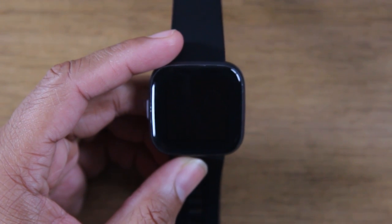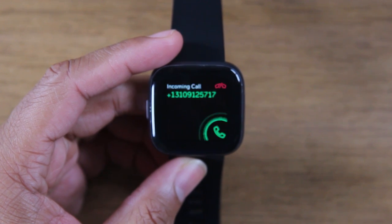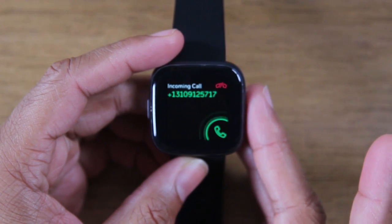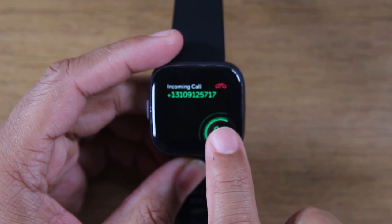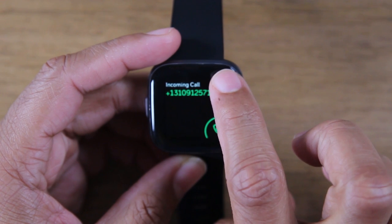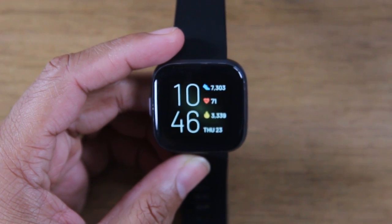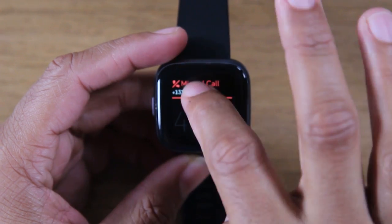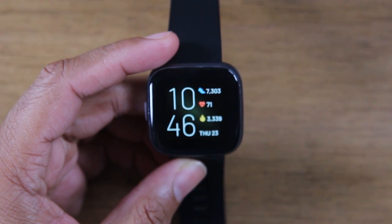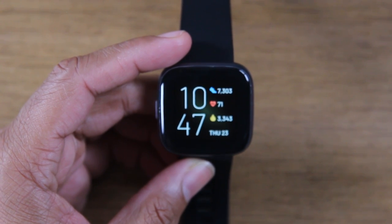So the call is going through. Now, when the call comes through, it'll vibrate. What you're going to do is put your finger on the button here and swipe if you want to answer. Or if you want to decline it, you can just tap the red button. The red button automatically declines it. So the red button declines the call. The green button — if you swipe it, it will answer.